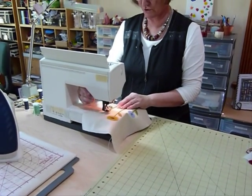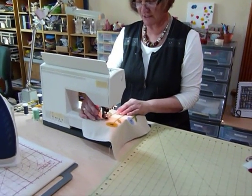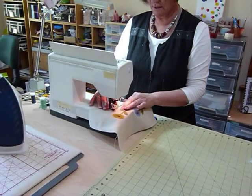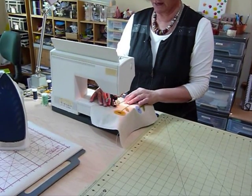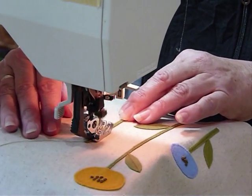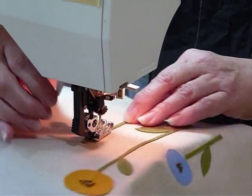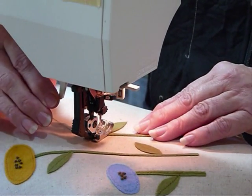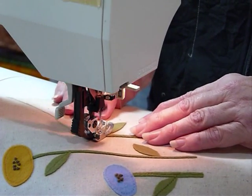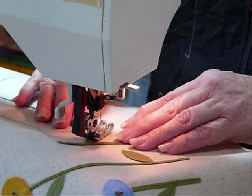I'm just going to start at the top of the stem and try to get your stitching so that it occurs pretty much in the center of that stem. It is only narrow, but it's really not that hard to do — just take it slowly with a regular straight stitch. Now when I get to the leaf, if you've got a needle down that's always a helpful thing. When I get to the leaf, I'm just going to pivot and go straight out onto that leaf and do my line of sewing.